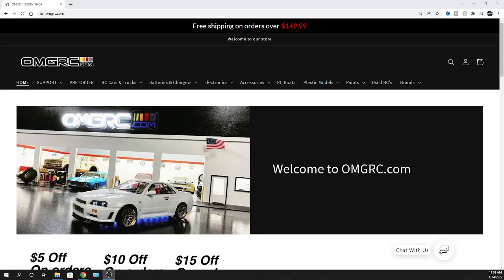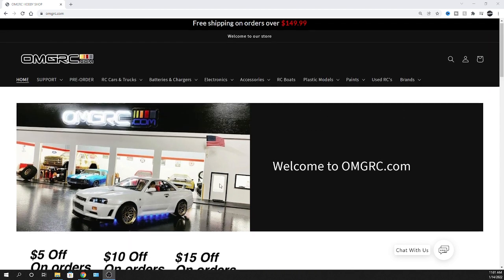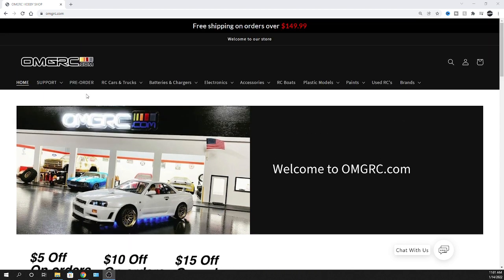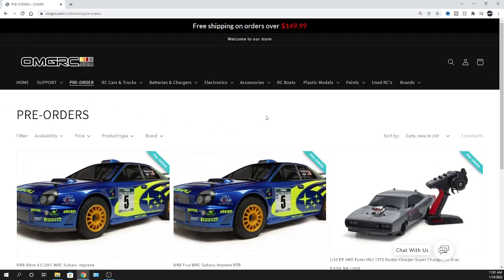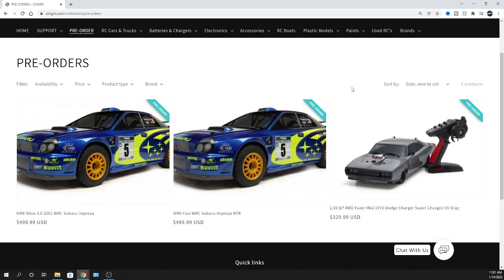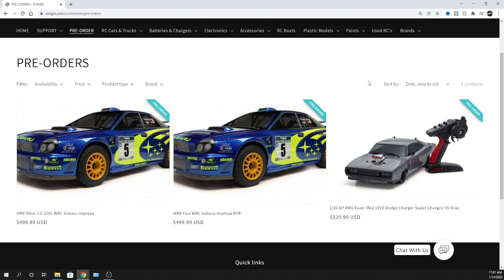What's going on guys, Joe with omgrc.com. Before we get started with the vehicles, I want to let you know about these coupon codes - check them out before you checkout. I'll put links in the description below for all the stuff I talk about today, but if you want to head over to omgrc.com and click on pre-orders, you'll see what we'll be talking about. We also got allocated a little bit more of the Kyosho 1/10 scale Dodge Charger Supercharged - it is brushless.